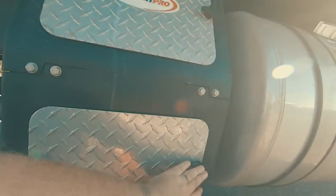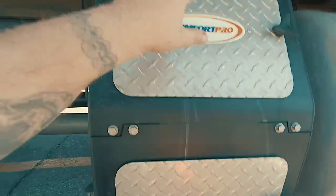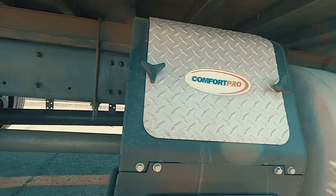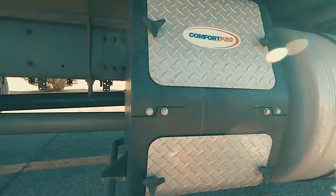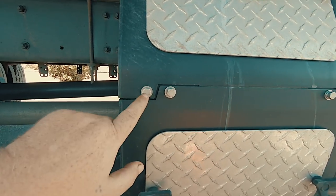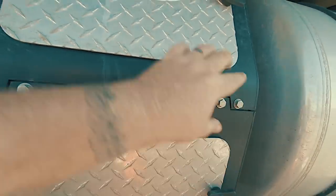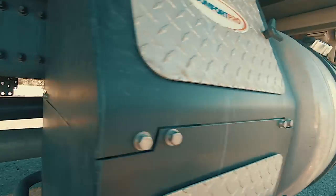These four screws give you simple access to checking your oil and doing a basic oil change, but what we're going to do is take this whole housing off so we can get deep into some other things we should be maintaining. You've got four screws on the front — the outside ones take the top cover off, and the inside ones take the lower cover off.